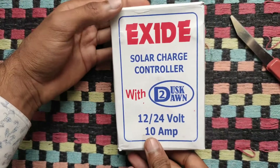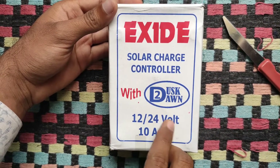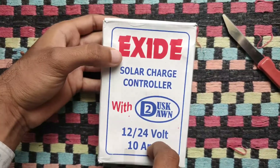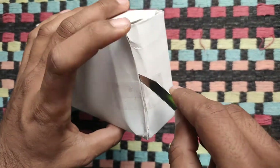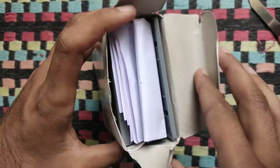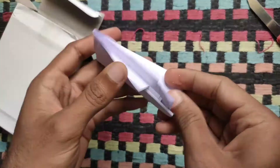This charge controller is from Exide. You all know Exide are the leading manufacturers of batteries in India. This is a 12 to 24 volt range charge controller that has a maximum load capacity of 10 amps. You can use either a 12 volt or a 24 volt solar panel with this product.